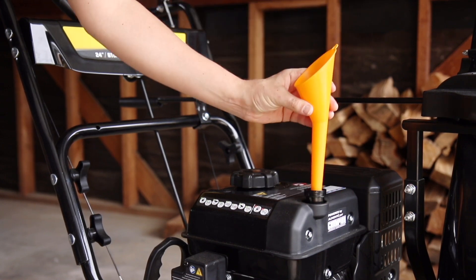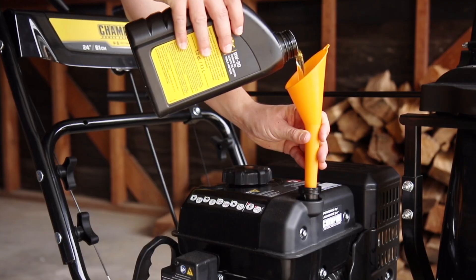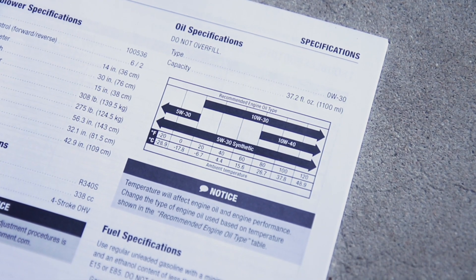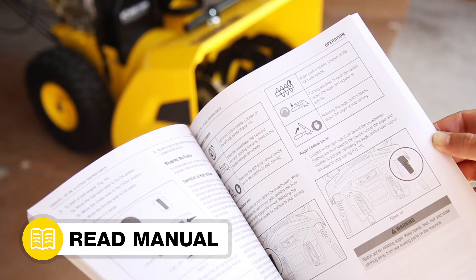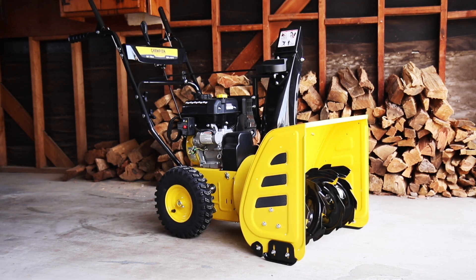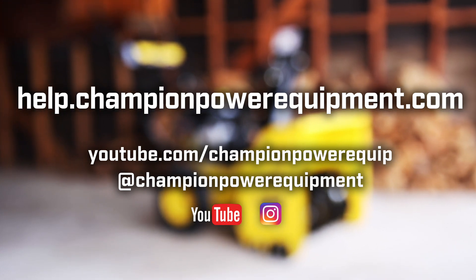Fill the engine so that the oil is at the appropriate level on your dipstick. Always use fresh, clean oil as recommended in your operator's manual and replace the dipstick when finished. Always follow the safety measures in your operator's manual and for more help guides, visit the Champion Help Center at help.championpowerequipment.com.